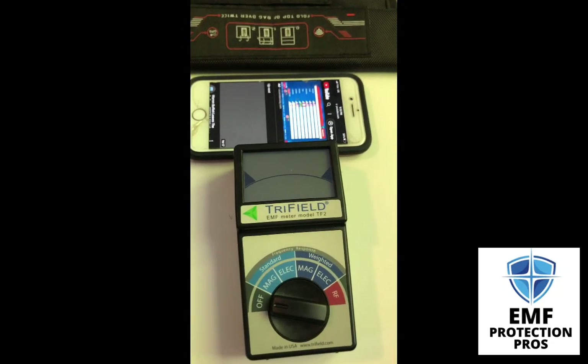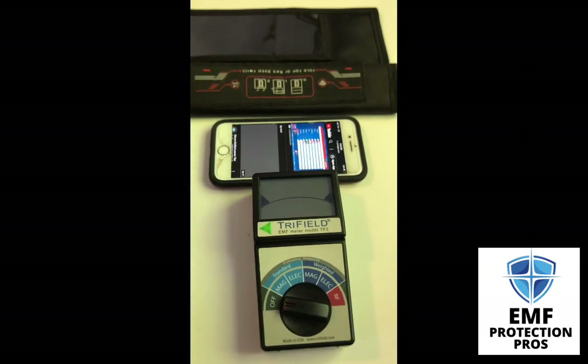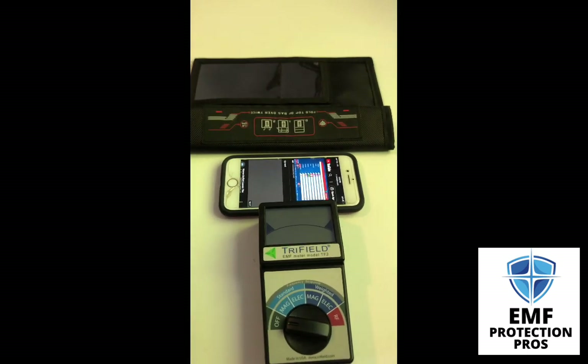Hi, it's Erin with EMF Protection Pros. Today I want to show you how a Faraday bag works. I have the Mission Darkness cell phone bag here.